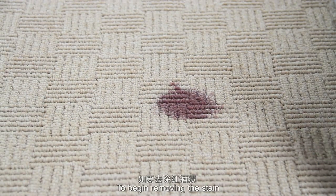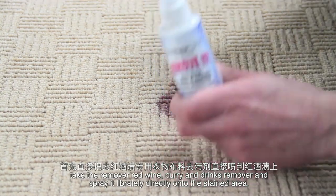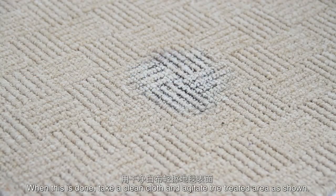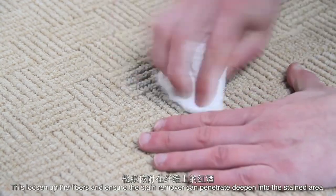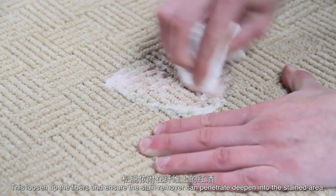To begin removing the stain, take the Remove It red wine, curry and drink stain remover and spray liberally directly onto the stained area. When this is done, take a clean cloth and agitate the treated area as shown. This loosens up the fibres and ensures the stain remover can penetrate deep into the stained area.